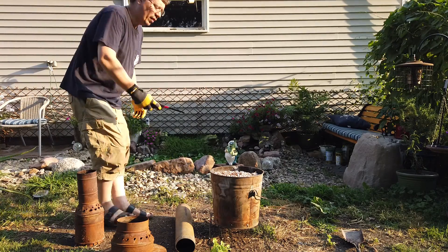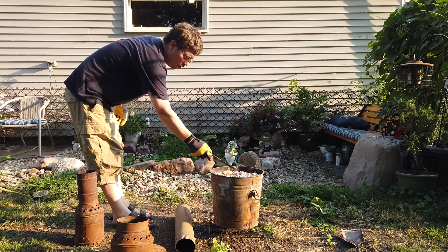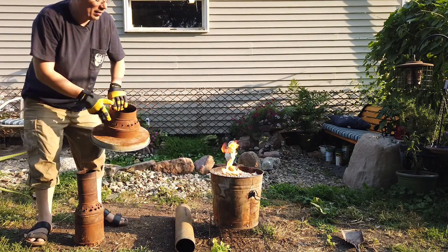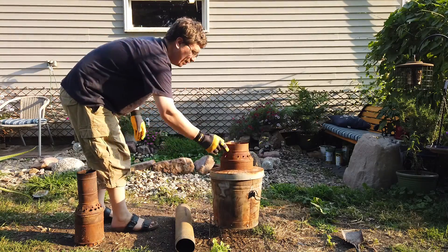I'm going to go ahead and start the light now. Three, two, one — ignition. Kerosene is ignited. Right away we'll put this lid on and secure it.